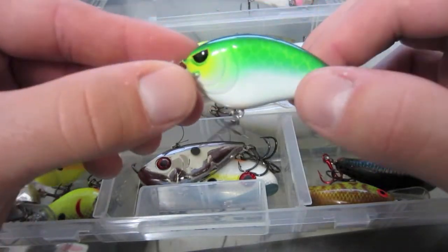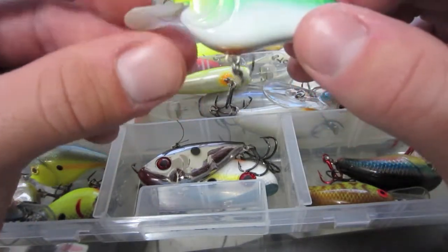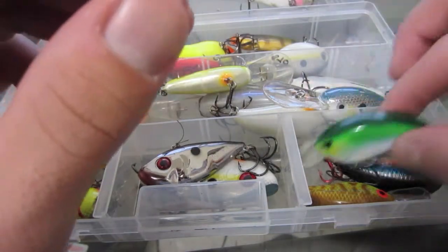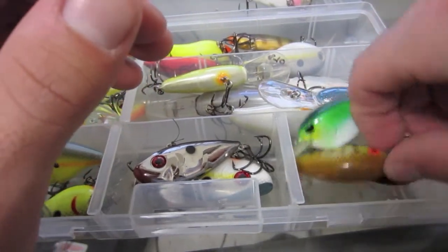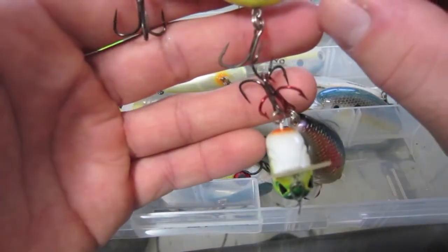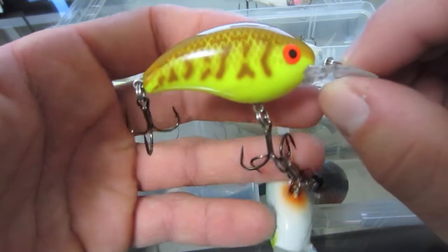Got a SPRO crankbait with a Piz custom paint job on there — really nice. Got another Piz custom crankbait right here, I think it's like a Rebel crankbait in a perch color. He painted that one real nice.